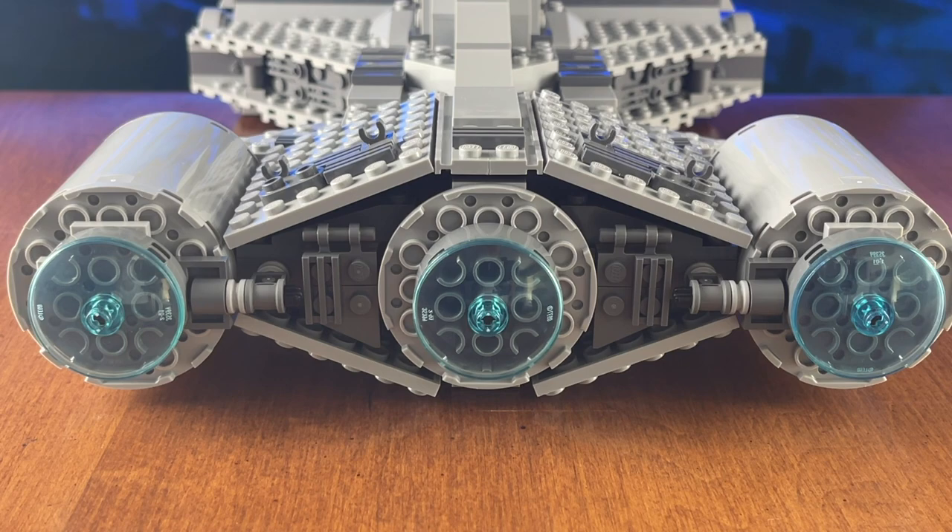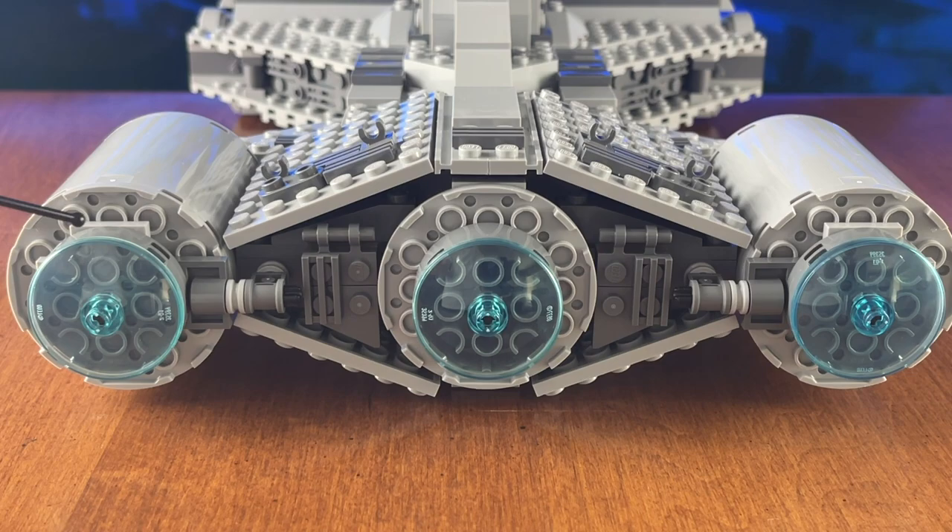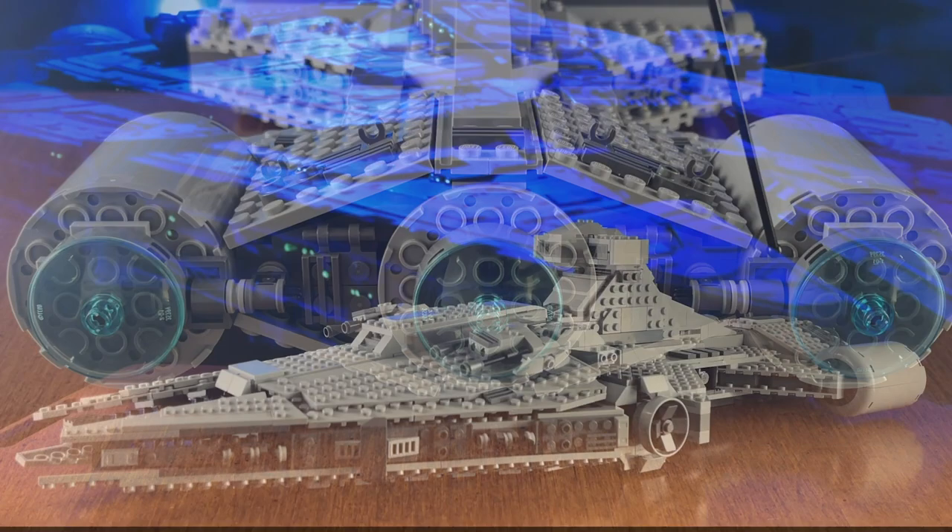Then finally, the thing I'm most disappointed about is the engines at the back. They look really tacked on. You have these nice powerful engines in the show, and the ones on the LEGO model look kind of tacked on — a little unfinished. They do that for durability, yes, but they don't look like the same engines from the show. But this is LEGO after all, so let's fix these problems with three easy mods.